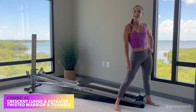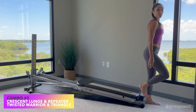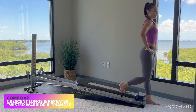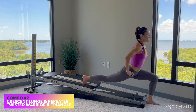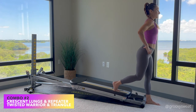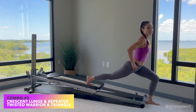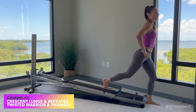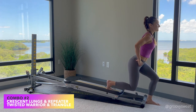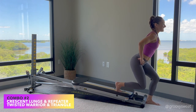Our next combination is a crescent lunge and repeater, followed by a twisted warrior and triangle. Come to the very bottom of your glide board, place one foot onto the glide board, and hands can be on your hips or out in front wherever you feel more balanced. Drop down into a reverse lunge, extend up through the back knee, keep your hips square, and come back up — lowering down, extending the leg, keeping the chest lifted, working on your balance. Once you've done eight to ten reps, hold at the very bottom for repeaters, bringing the knee in and out keeping your body still, really working through your glutes.